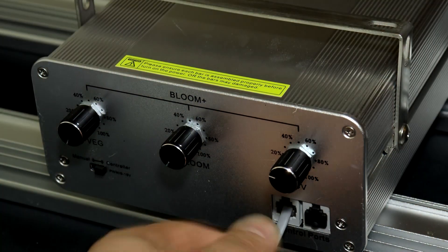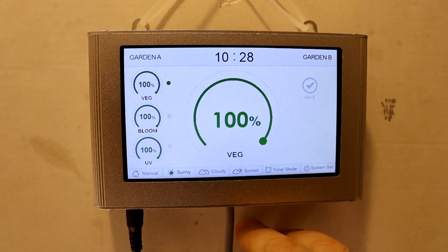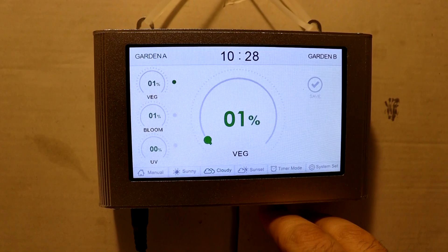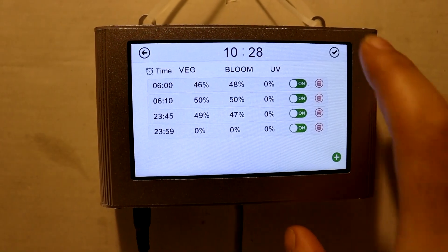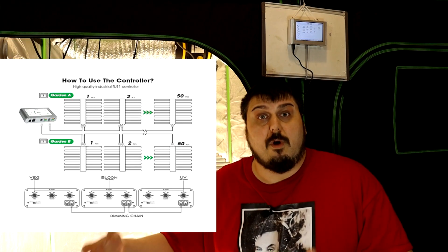This light has the RG11 port, which allows you to connect up to 100 lights directly off of this light. Or you can also use the RG11 controller, which you see here. The controller has a couple of presets — sunny, cloudy, and sunset — and you can individually set each one of those settings. One feature I really like is the cloudy feature: I can hit the cloudy button before I open my tent and it dims my lights, so it's not so hard on your eyes. It also has multiple timer settings. You can have two gardens with two channels — 50 lights on each side — so you can have one full garden flowering and one full garden vegging running 50 lights on each system.